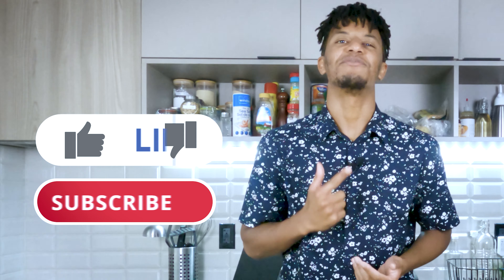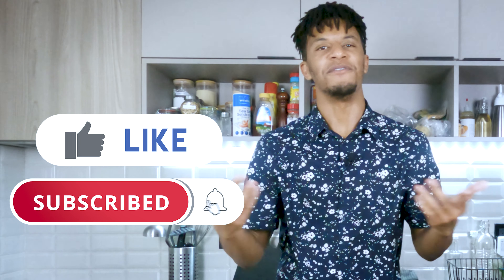Always remember, if you like what you're about to see, hit that like button and click that subscribe button so I can continue to give you, the viewer, that entertaining juice — that flavor. Let's take a look at what you're gonna need to make this cocktail.